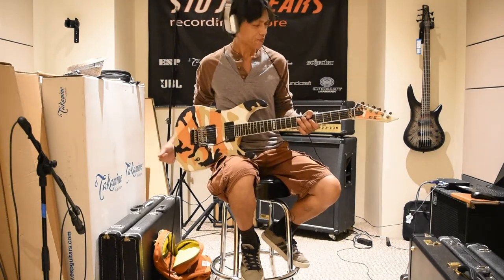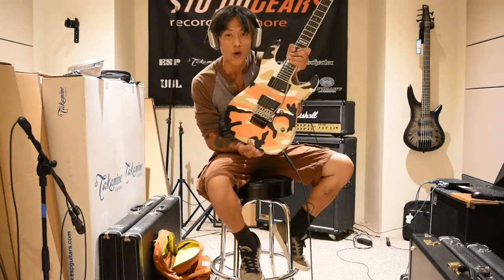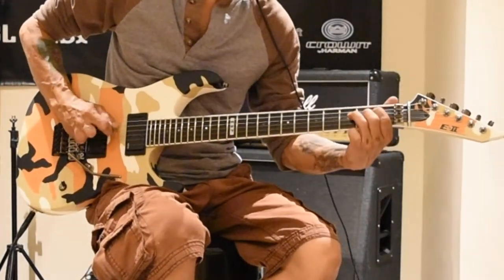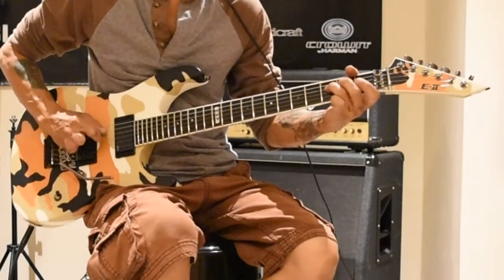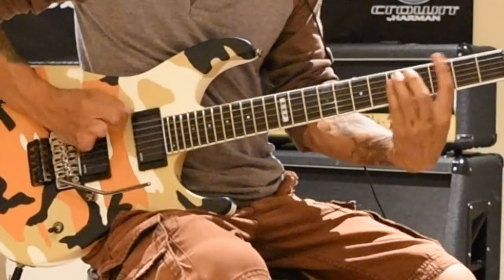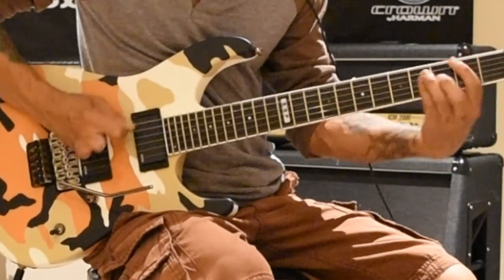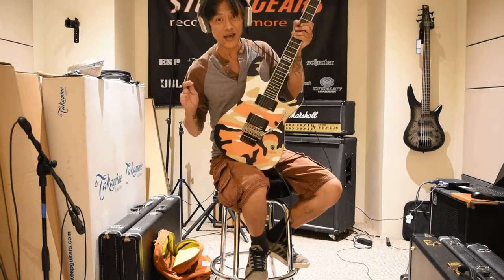Hey, Manguku here, StudioGears, StudioGears.com. Got me a war machine here. Check it out, I'm ready to go to war. Let's start a war! This is the ESP E2 M2. The color is Desert Camo — desert camo finish, which is exclusively available only here at StudioGears, StudioGears.com.